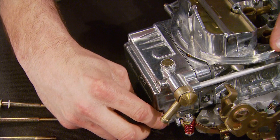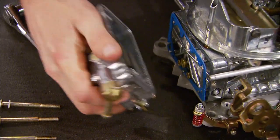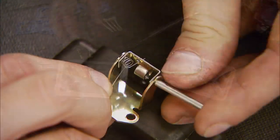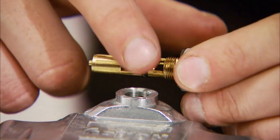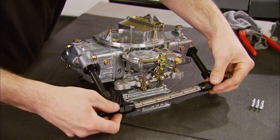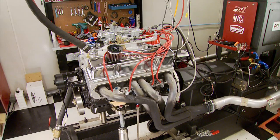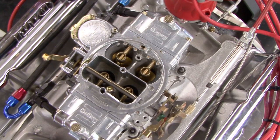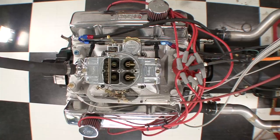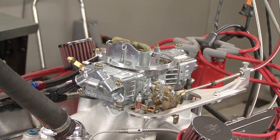It's dyno time for this 383 Chevy small block, and we're about to find out what effect our carb upgrades have on this motor's power. We started with a single feed 600 CFM 4160 Holley, then added float bowls, two hanger assemblies, two floats, a secondary metering block kit, needles and seats, two secondary jets, and a dual inlet fuel line. Running 93 octane for these tests, the upgraded 600 made 427 horsepower, 415 foot-pounds of torque.